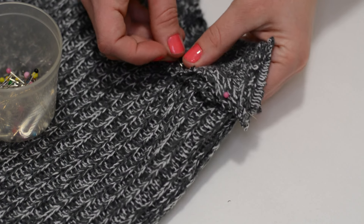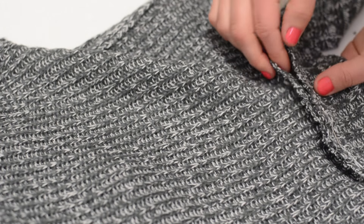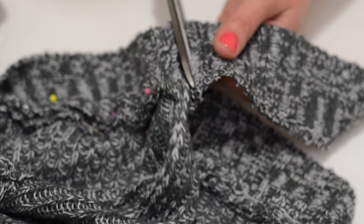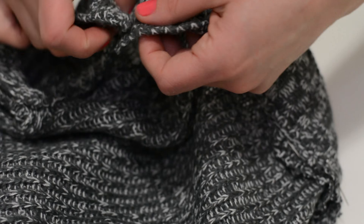While your sweater is still inside out, bring back that piece of trim that we cut off earlier. Pin the two rough sides together — the bottom of the sweater and the trim — and continue this around the whole sweater. Then cut off any excess trim you have, pinning the two loose ends of the trim together.